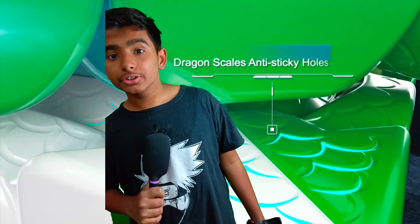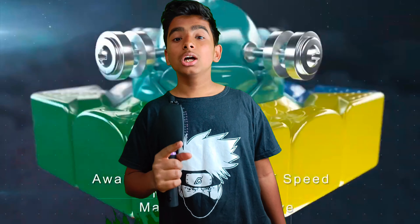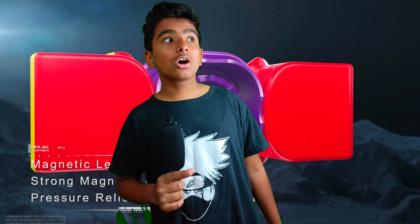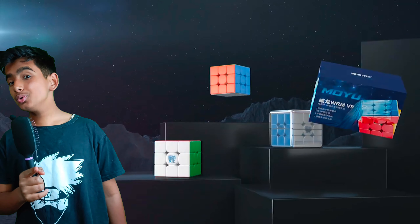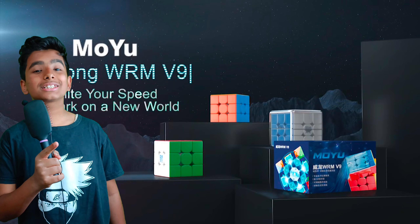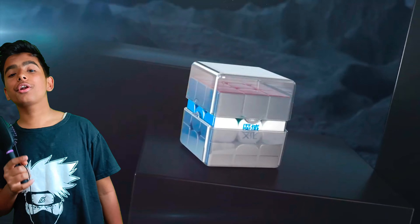The Weilong V9 is definitely going to feel like a GAN cube but with a little more tactile feel. You might ask why — because we can't change the magnets to stronger or weaker. Finally, comment down below if you think this cube is going to beat the Tornado V3 or not.